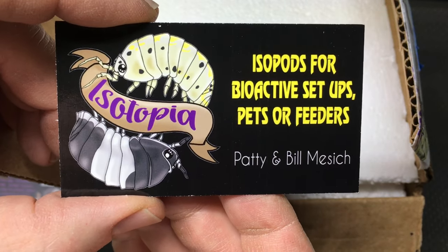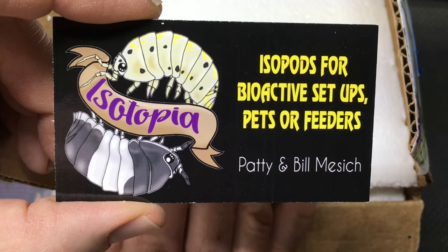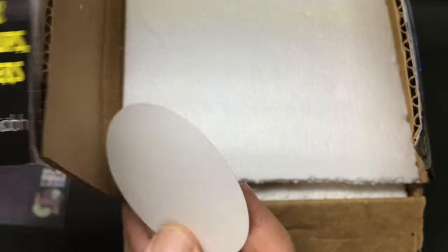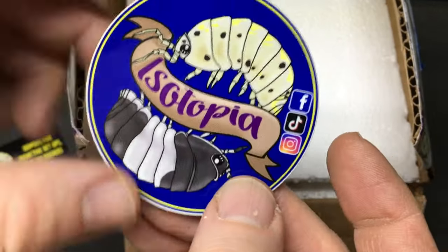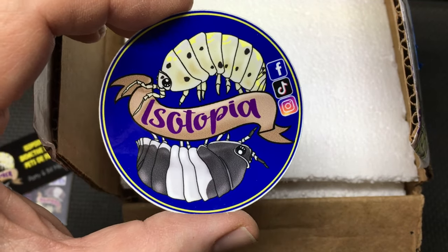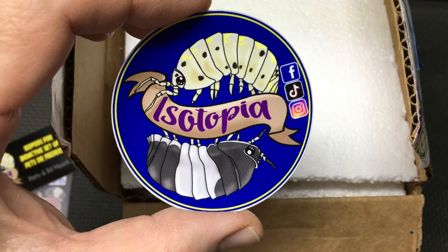Isopods for bioactive setups, pets, or feeders. I like that they did a Magic Potion and a Panda King — that's a cool logo. And there is a cool sticker as well. I will be putting links in the description to their Instagram and to their Facebook. Isotopia — cool name too.